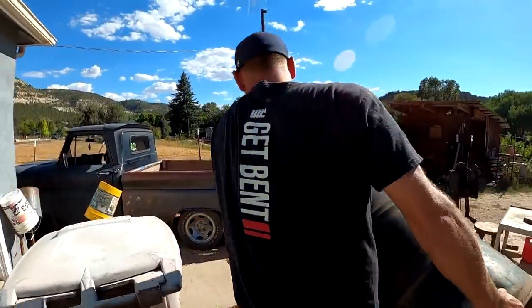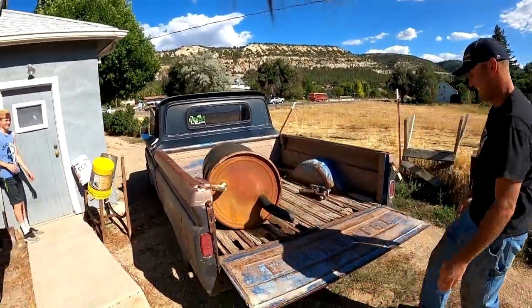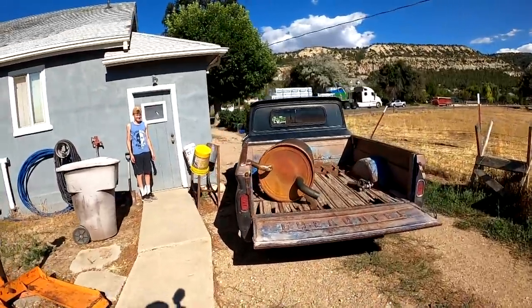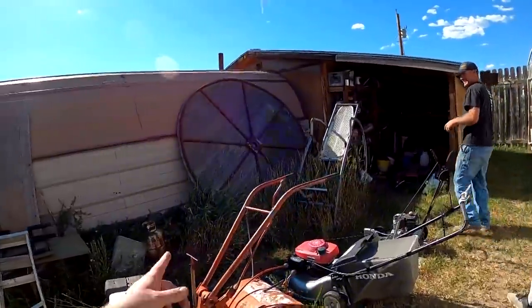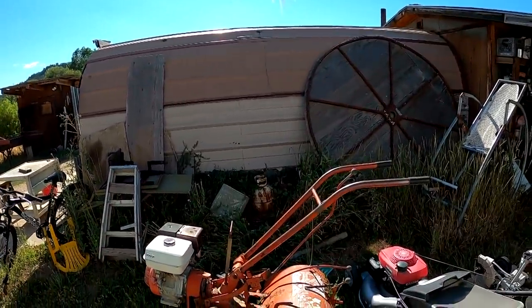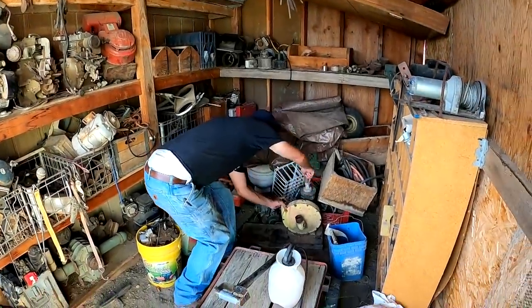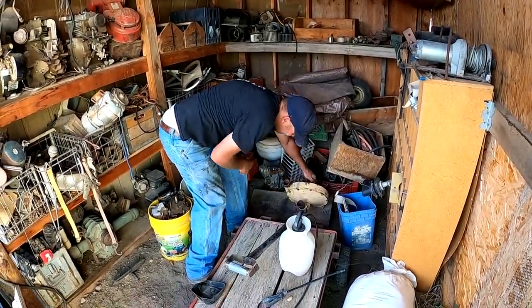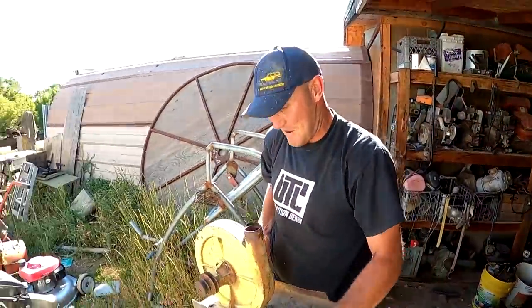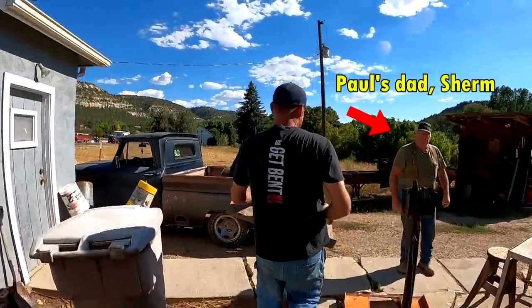I'm gonna run if they come out. Oh yeah, they're coming out! Look at them — there's all kinds over there. I stirred something up. Oh yeah, it still turns — this is our blower motor right here. We're gonna do it finally!